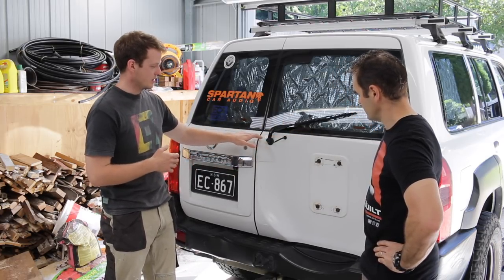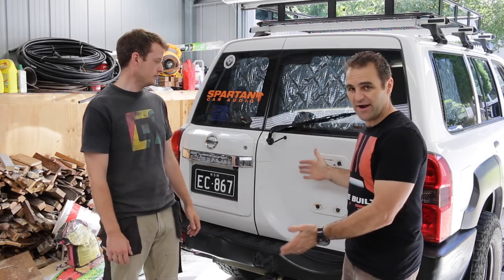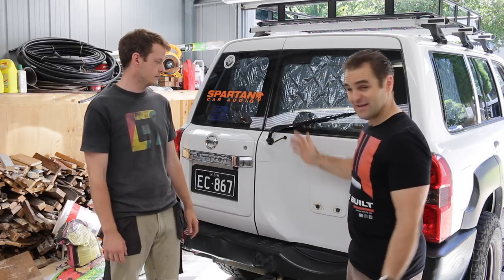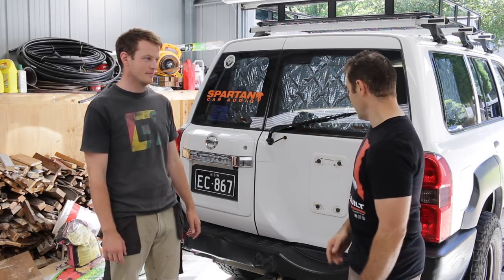it cracks the door just about here. Essentially the main issue is that there's so much weight on the rear door that the vibrations, particularly going off-road, cause it to crack. It's a really great design feature. So let's get into it and see if we can fix this up.